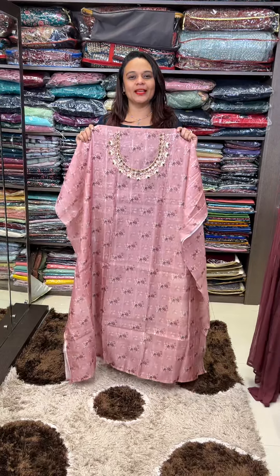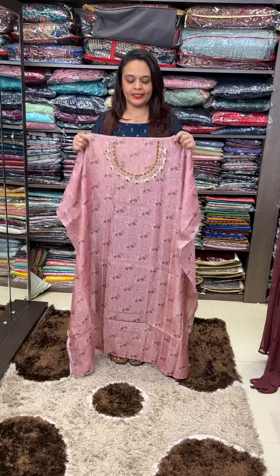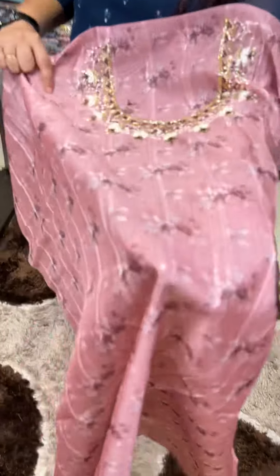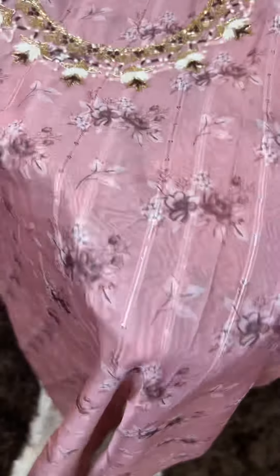Hello viewers, welcome back to Hard Designs, Printed Organs and Stitched material collection. This is a great floral print. I made a crojolise embroidery on the board.